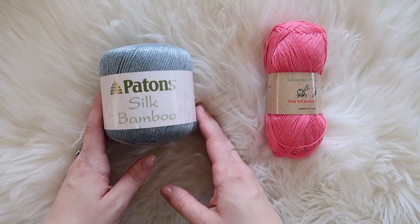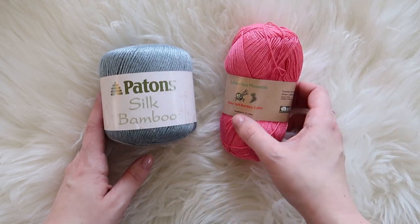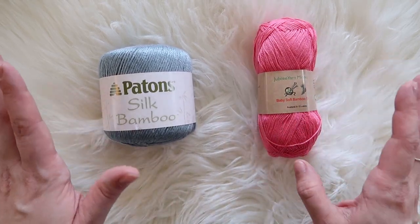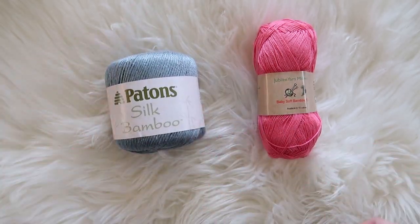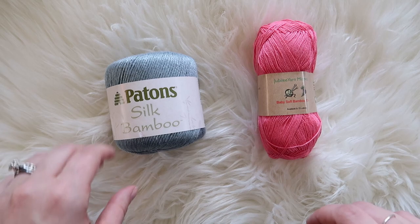Today we are working with bamboo yarn. We've got a silk bamboo and a bamboo cotton. I am super excited about these. They are much softer than I thought they were going to be. I've never really worked with bamboo before, so I wasn't 100% sure what to expect.